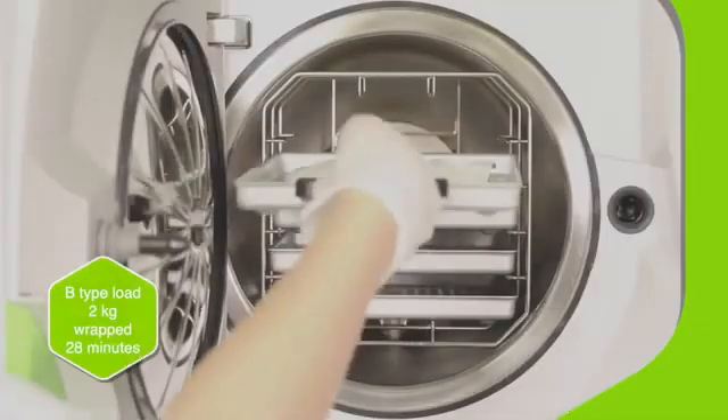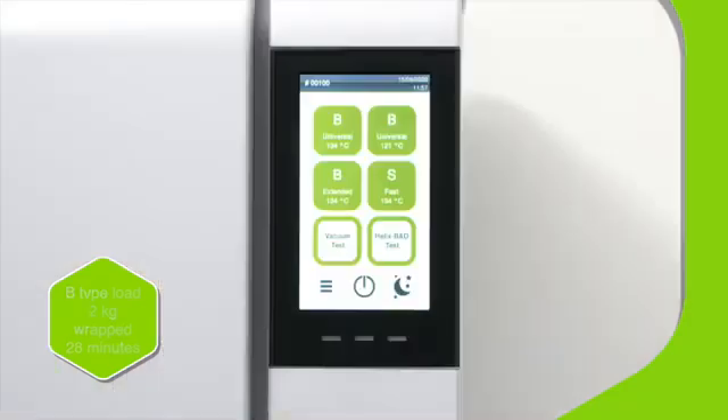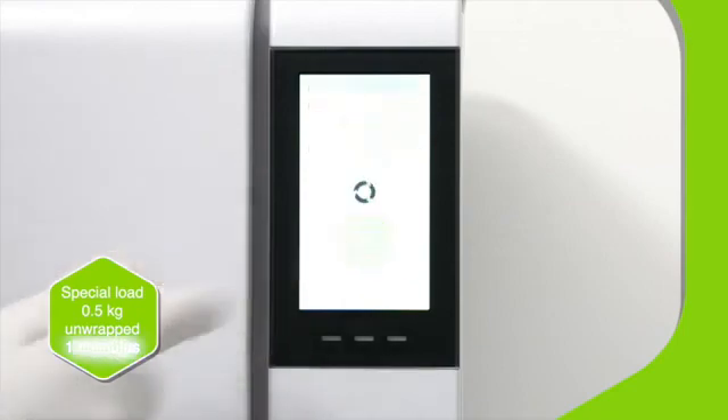An average dental load is processed in as little as 28 minutes, and that includes drying. Lisa also has a fast cycle, which can be processed in as little as 13 minutes.